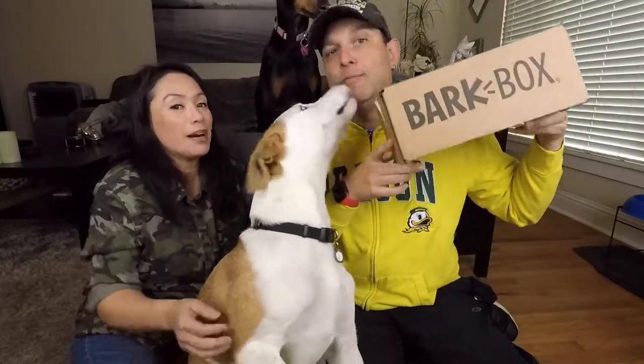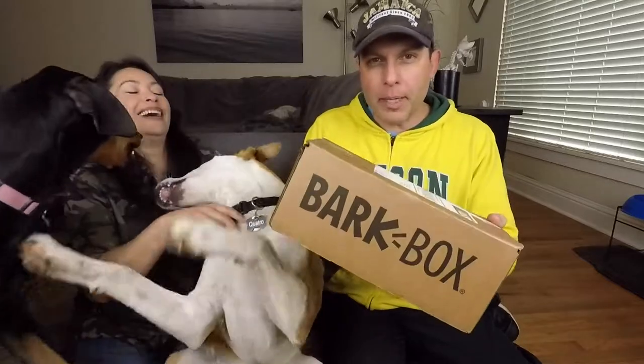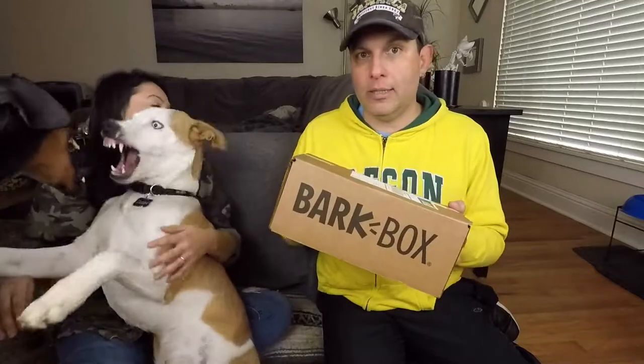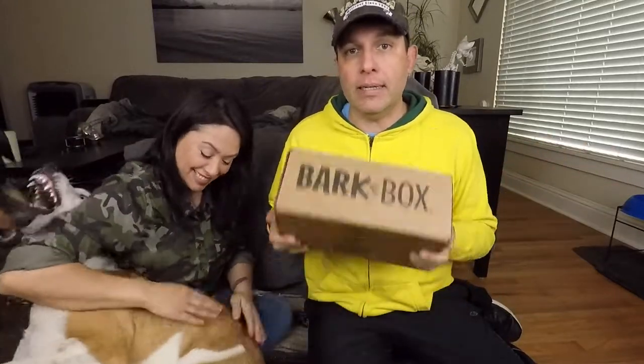Hi, welcome to our January BarkBox unboxing. Let's get into it. So let's open it up — and real quick, for those that don't know, BarkBox is a monthly subscription service where they send you treats and toys for your dog. You can get them sized for your dog, and you can also get the Super Chewers box — this is not the Super Chewers. We have a link below; if you use our link to sign up, you get a free month and we get a free month. Thank you to everyone who has used it — let's open it up.